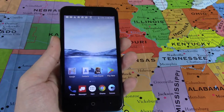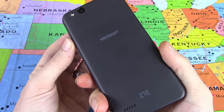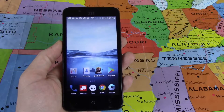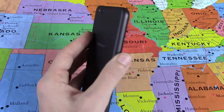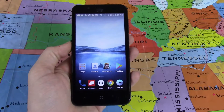Hey guys, TechnoHow back at you with another video. Today we have the ZTE Blade Vantage available on Verizon prepaid for $49.99 — a sub-$50 smartphone — and I'm curious to see what all it offers. Without further ado, let's go ahead and jump into the full review of the ZTE Blade Vantage.